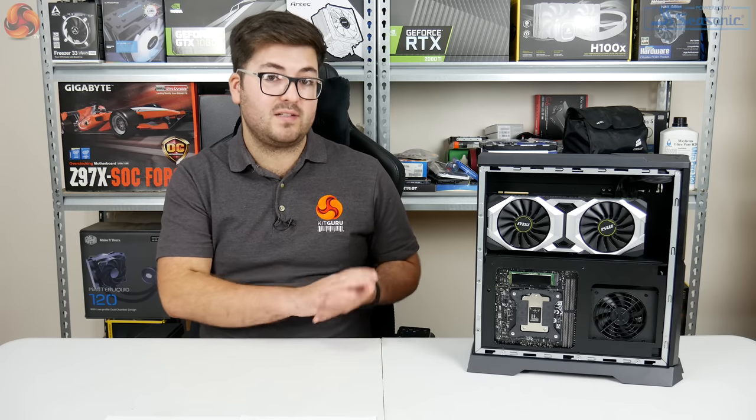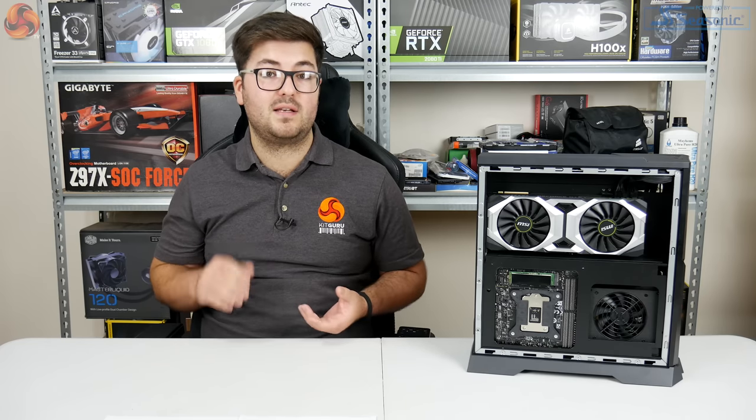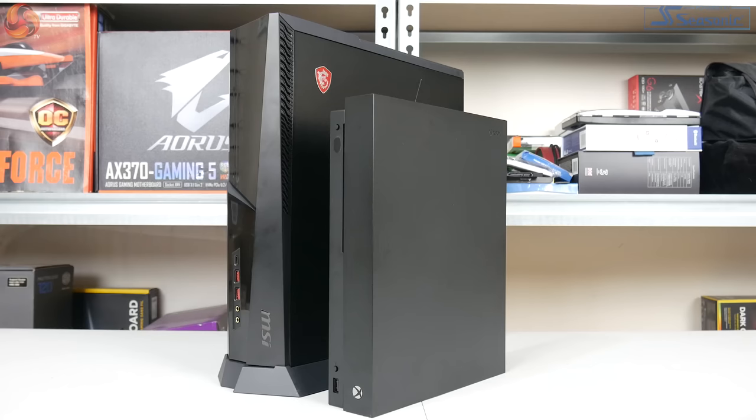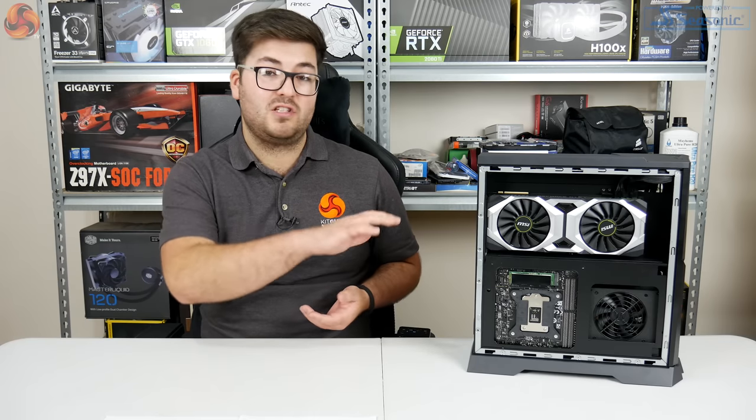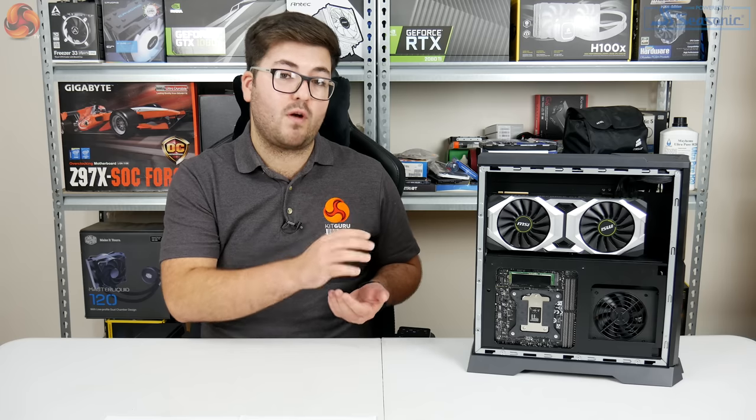We'll start off with a look at the design, and the first thing to know is just how compact this system is. It actually measures less than 13cm across, less than 39cm deep, and less than 40cm tall. Here you can see I've compared it to the Xbox One X, and while it's not quite as compact across every dimension, it's definitely in the same ballpark. So considering the really impressive, quite fast hardware inside this system, it is actually really compact.